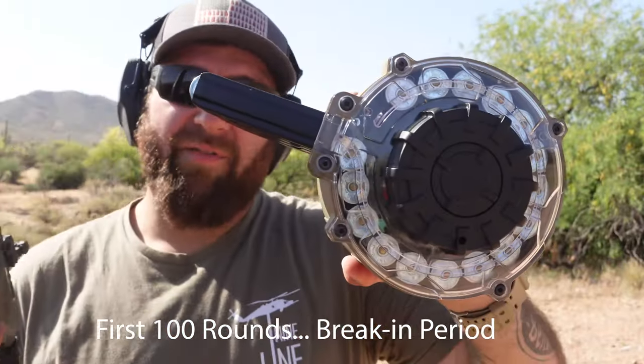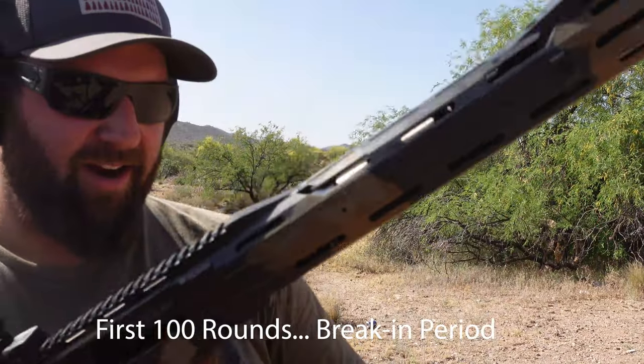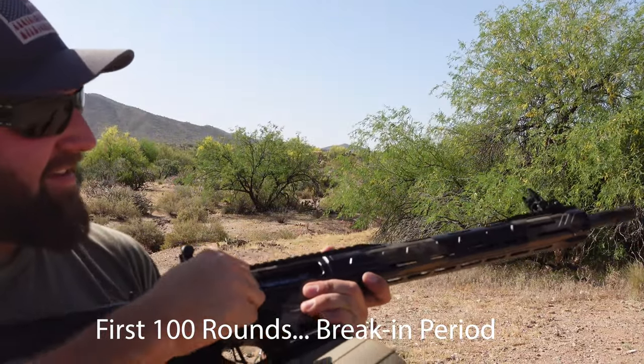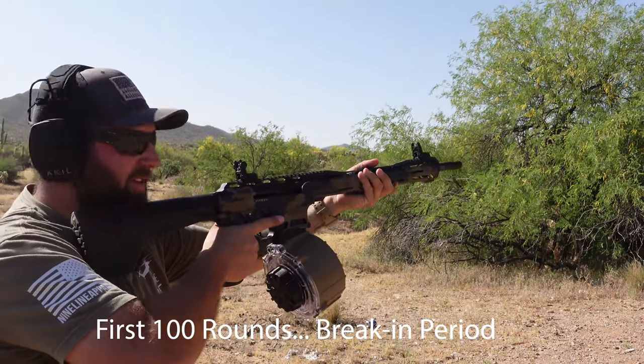This is the Black River Manufacturing 20-round drum. I just have birdshot in here. This is the Typhoon F12 — it's got some heft to it. Let's do a quick 20-round mag dump. Hopefully it feeds.